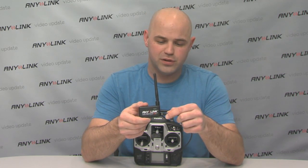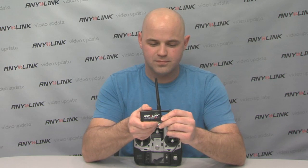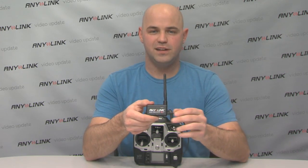To begin, you insert the three pin connector into the left side of Anylink, then mount Anylink to the rear of the transmitter.